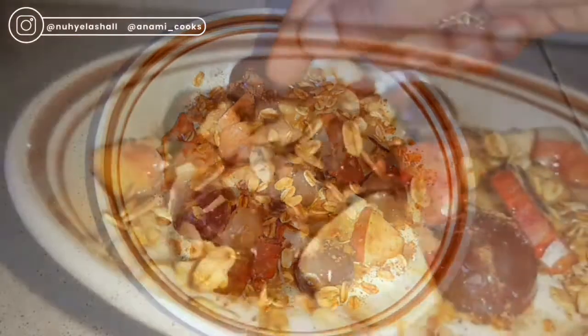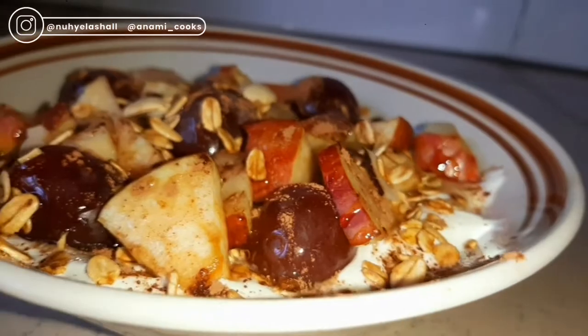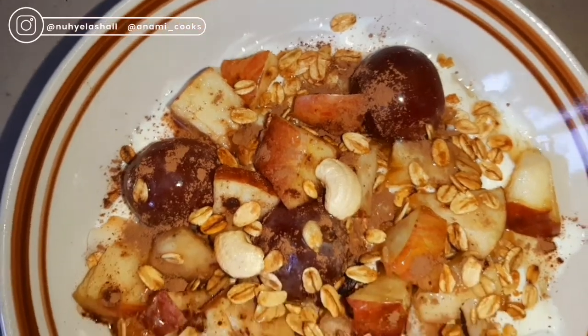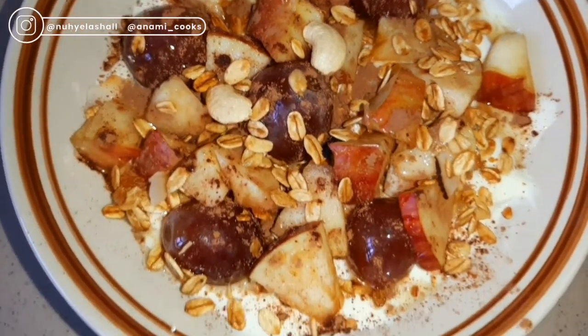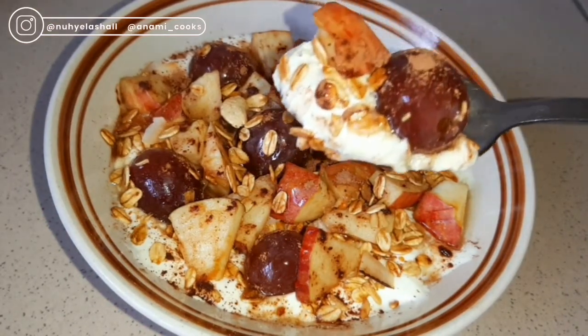This recipe is very easy — in fact, less than five minutes once you have all your fruits chopped. You can have this as breakfast, as a snack, or even as dinner. It is so filling, so delicious, and so refreshing. This is so cold because the yogurt and the fruits are straight from the fridge.